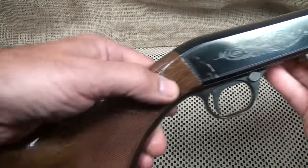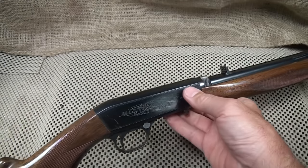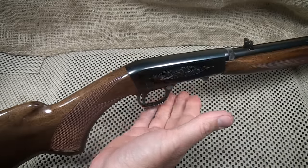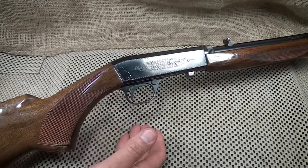There is also checkering here on the walnut stock forearm and the pistol grip on the back. Now this isn't a really exceptional specimen — it does have some wear, it's been shot a lot. To be honest with you, that's what this rifle is for, unless you're going to get into some of the higher grades.